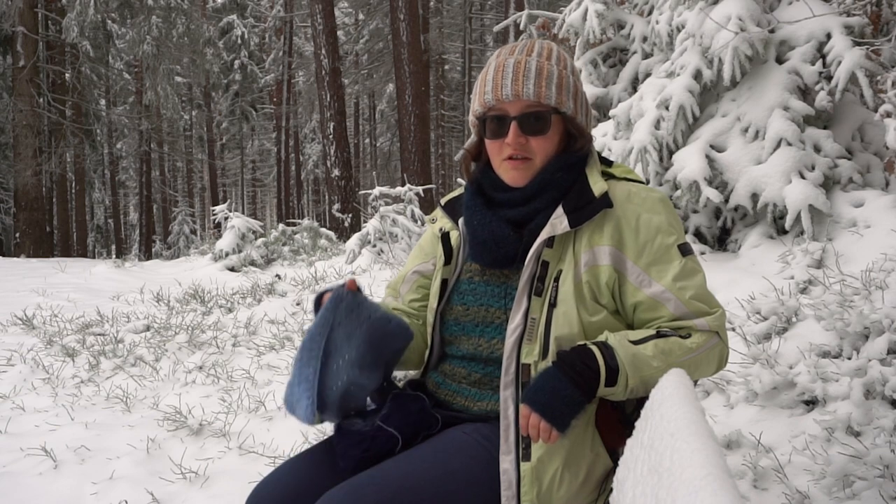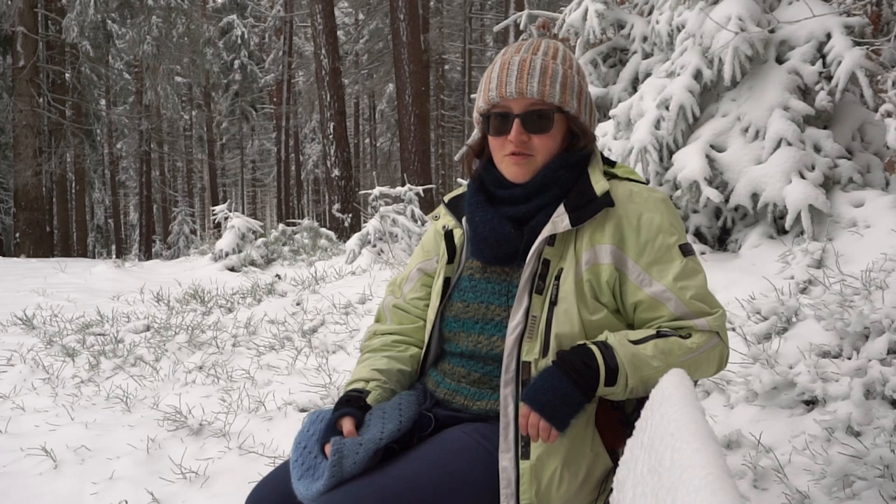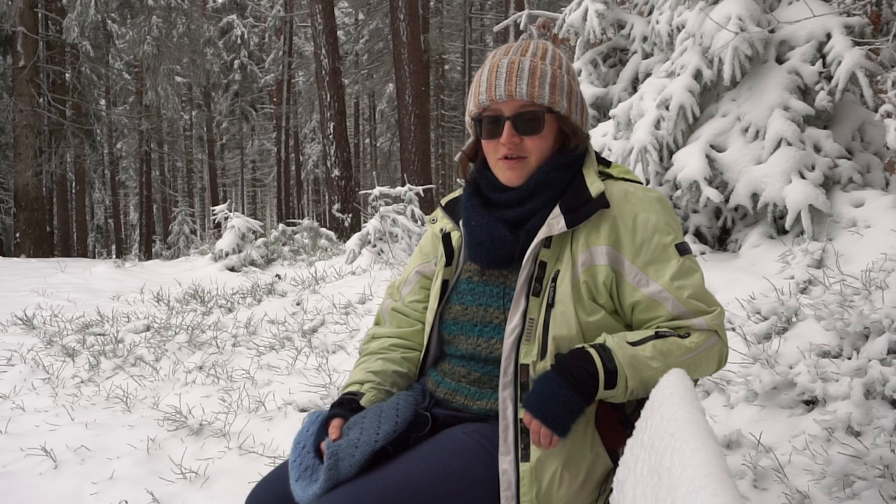Hi and welcome to a new episode of Crochet Along With Me. I'm Andrea and in this series I invite you to come out with me in nature and take a crochet project with you, and just enjoy the silence or the noise of nature and breathe in some fresh air while working on some of our favorite projects.